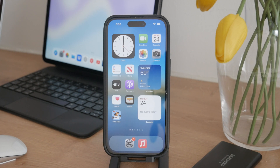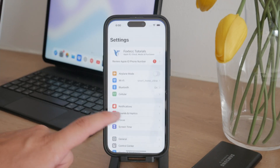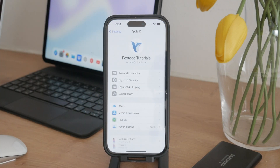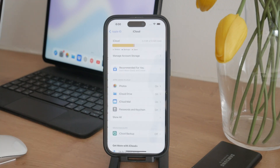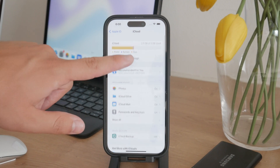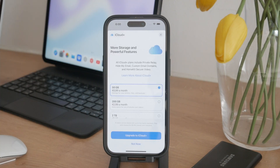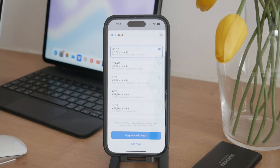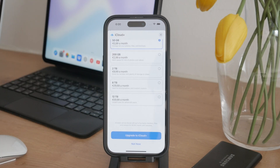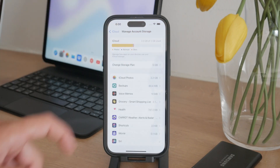First, you need to make sure that you have enough iCloud storage. Open the Settings app on your iPhone, tap on your name at the top to go into the Apple ID section, and then select iCloud. Here you can see your available storage, and if you're running low you might need to upgrade, because for free you only get 5GB, which is not going to be enough most likely for your photos.